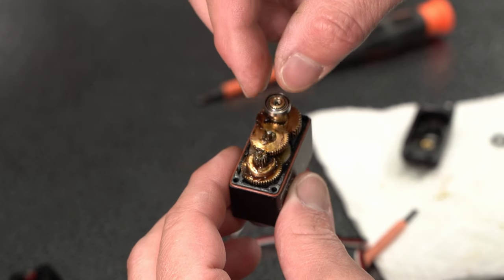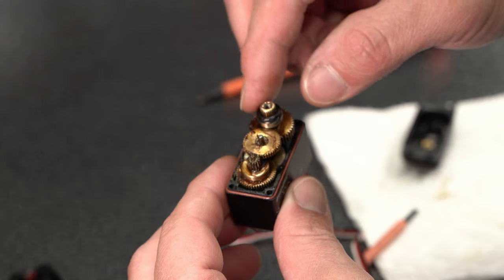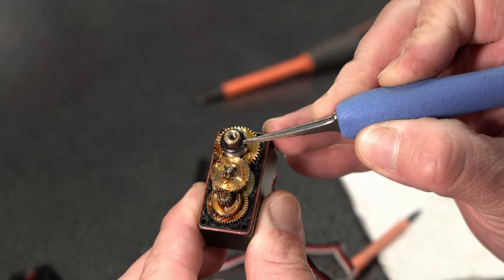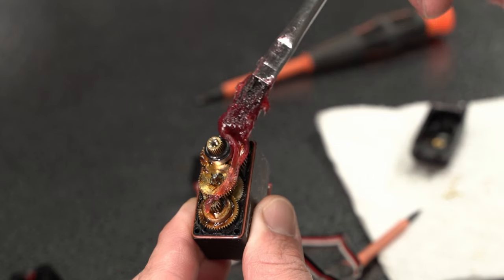After letting the servo dry out, it began to work again. In an attempt to fix the seal around the output shaft, we installed a number five O-ring instead and it fit well and had no slop. We replaced some of the bad grease and reassembled the servo.